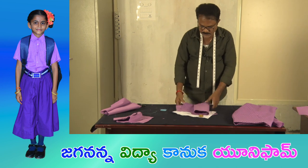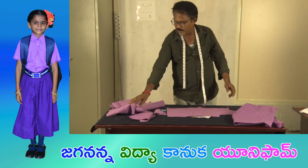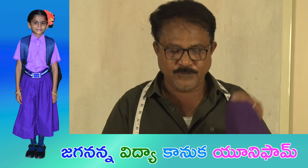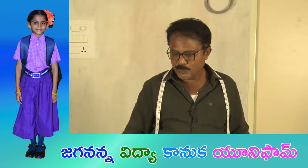Two sheets. Hands and the shoulder. Two sheets. Front part and back part. Hands and the shoulder. Three sheets. Ready. Cut the sheet. They cut.